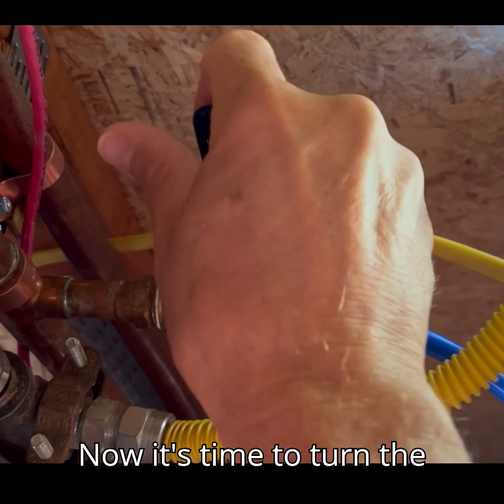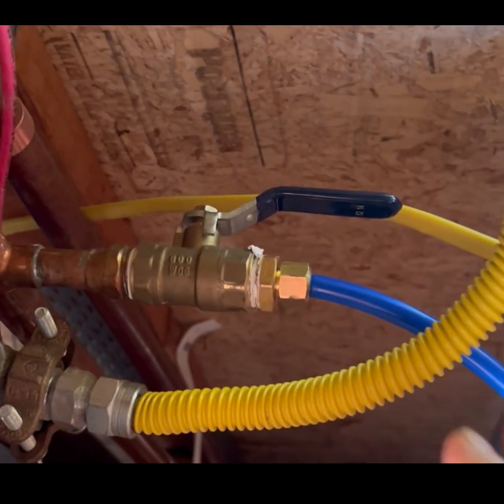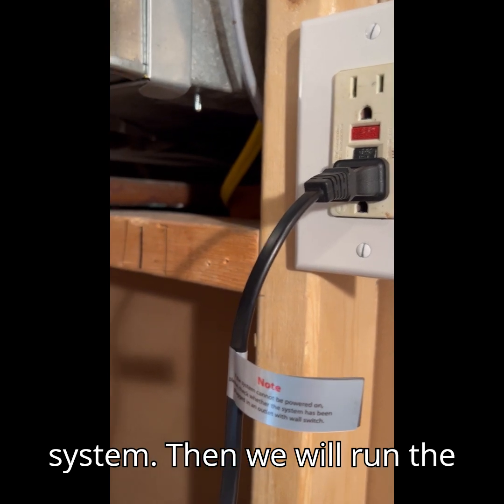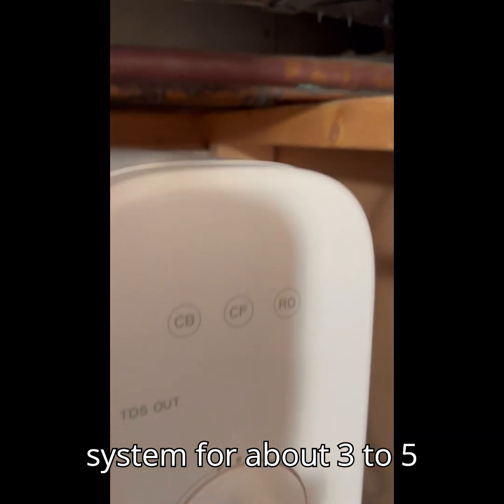Now it's time to turn the water back on. Next we need to turn the power on for the RO system, then we will run the system for about three to five minutes.